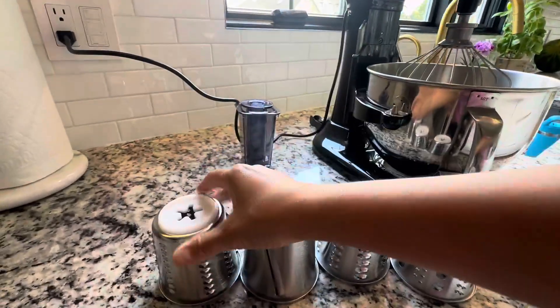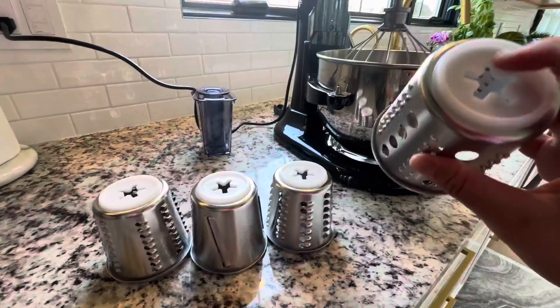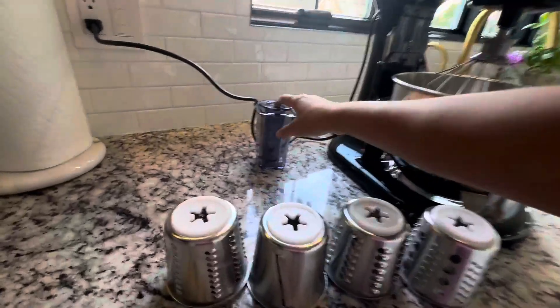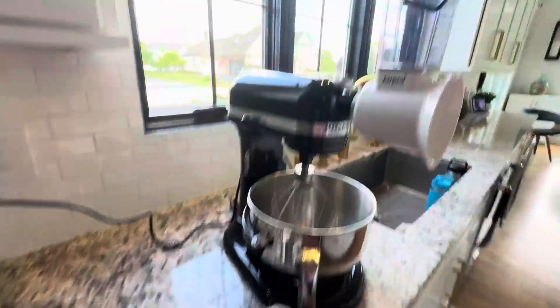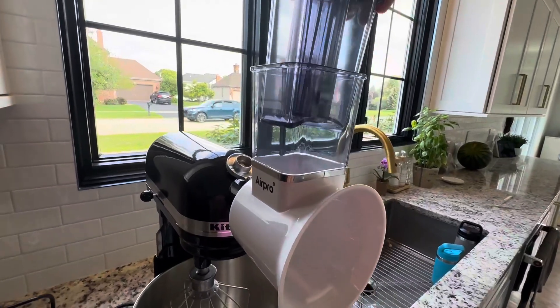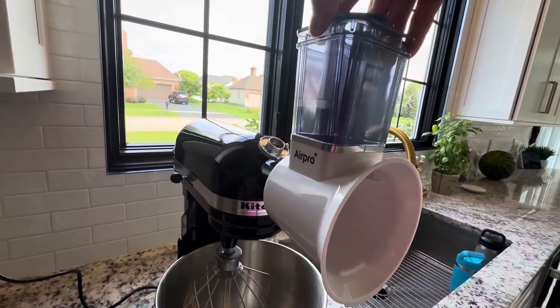These are all stainless steel, very easy to clean too, and really nice to have as an attachment for your KitchenAid. And this part right here is basically the pusher to put on top when you want to give something a push or if it's stuck.